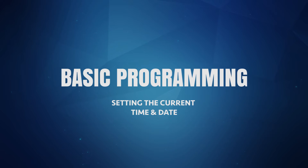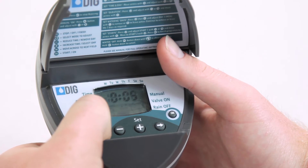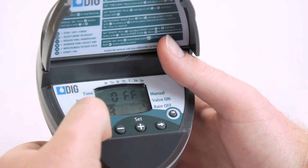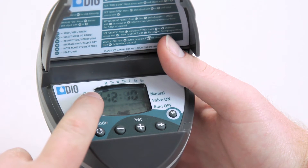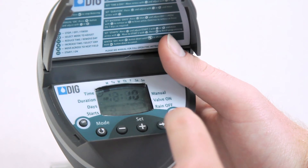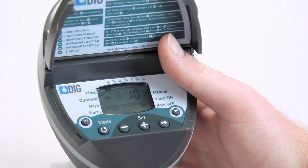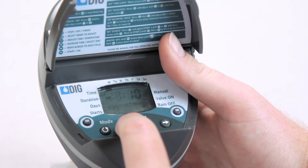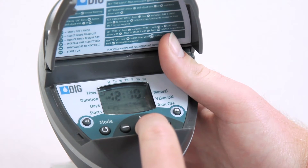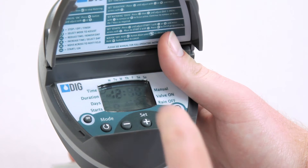But before we do that, on this model, we must first enter the current time of day and day of the week. Let's begin by pressing the mode button and selecting the current time mode. Look for the clock icon to appear in the upper left corner of the screen. Then press the right arrow button and the hours digits will flash. Now you can change it to show the current hour by pressing the plus or minus buttons. AM and PM is also selected in this mode by just advancing the number past 12. When finished, press the right arrow button and make the minutes flash. Now press the plus or minus buttons to finish setting the current time.